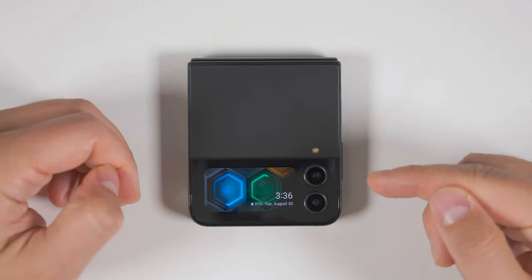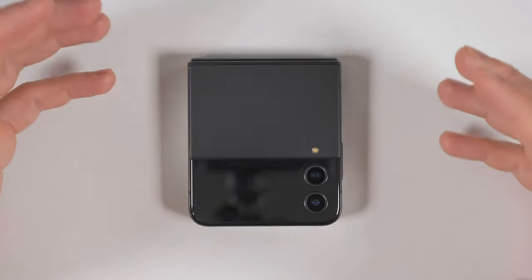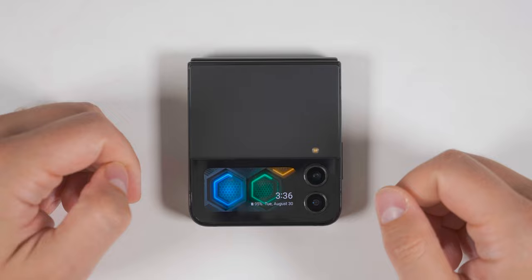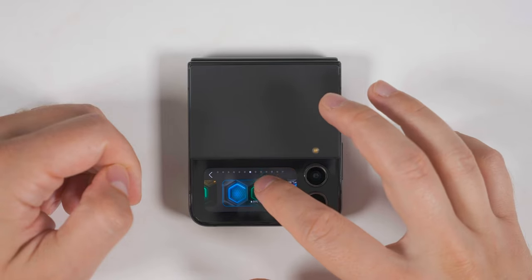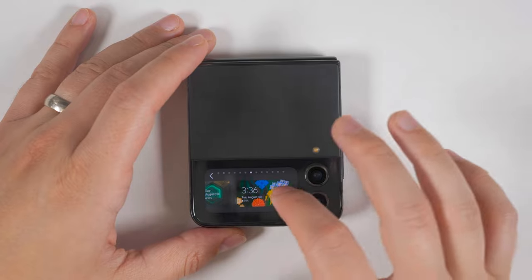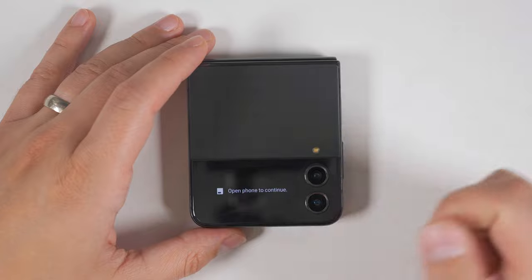The first thing you should do on your Flip 4 is fully customize the cover screen to not only make it look cooler, but to also add much more functionality to it. Let's start by customizing the clock screen. Just long press the clock and you'll be given a bunch of different clock options. To make it even easier to edit, scroll all the way to the end and tap cover screen settings.